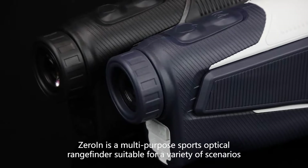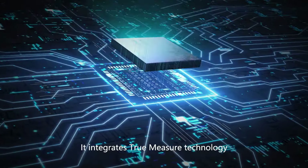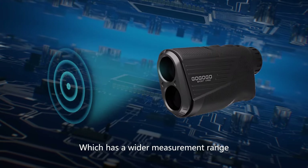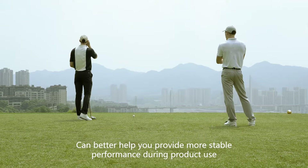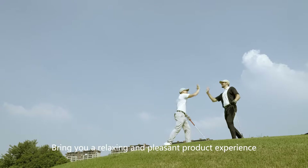Zerowin is a multi-purpose sports optical rangefinder suitable for a variety of scenarios. It integrates True Measure technology, which has a wider measurement range, is more sensitive, and has faster readings. This helps provide more stable performance during product use and brings you a relaxing and pleasant product experience.